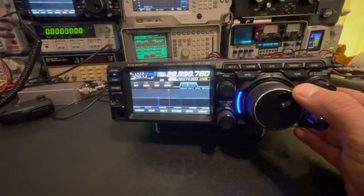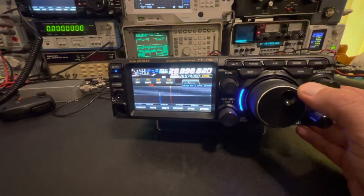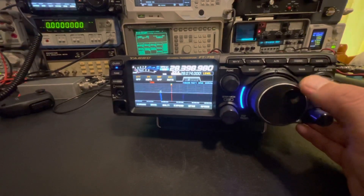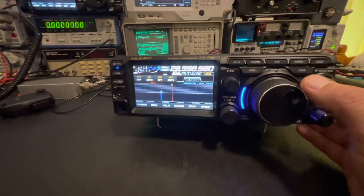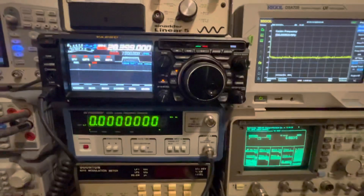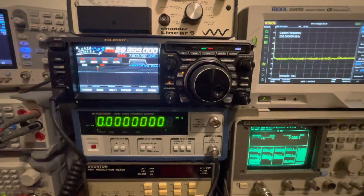There are still lots to learn on both radios, but I just wanted to do an update and show you what I had learned about receiver sensitivity on both of these — and to clarify how much signal both of them were able to pull out of the noise. They're both just amazing receivers. We'll see you guys next time, 73s.